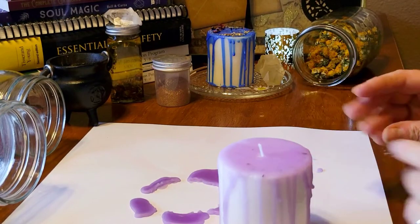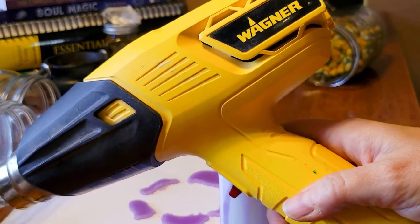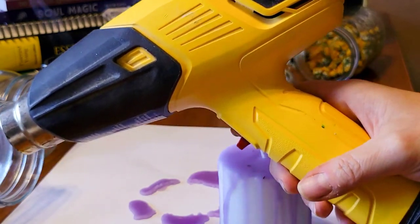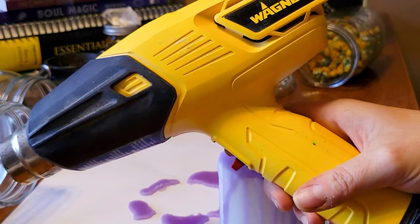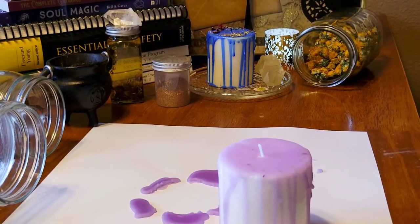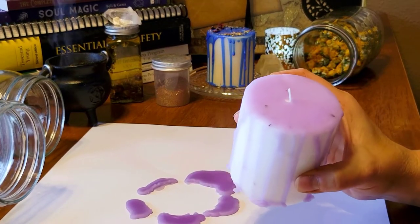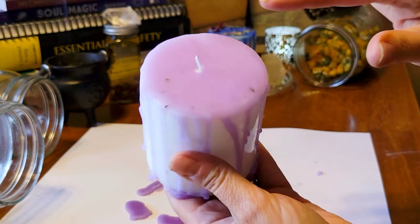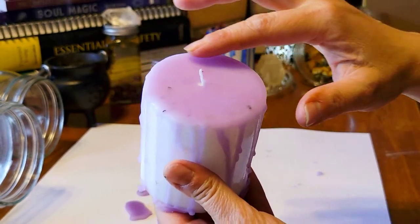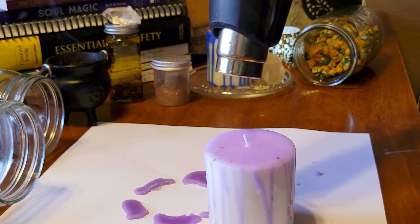I have a heat gun — I use this for wrapping my bath bombs and soaps, so it works out for me. But if you don't have a heat gun, you're going to want to take something like a hairdryer and just lightly blow on the top of the candle so that it's a little bit melted and your herbs will stick to the top. I'm going to melt the top of this a little bit.